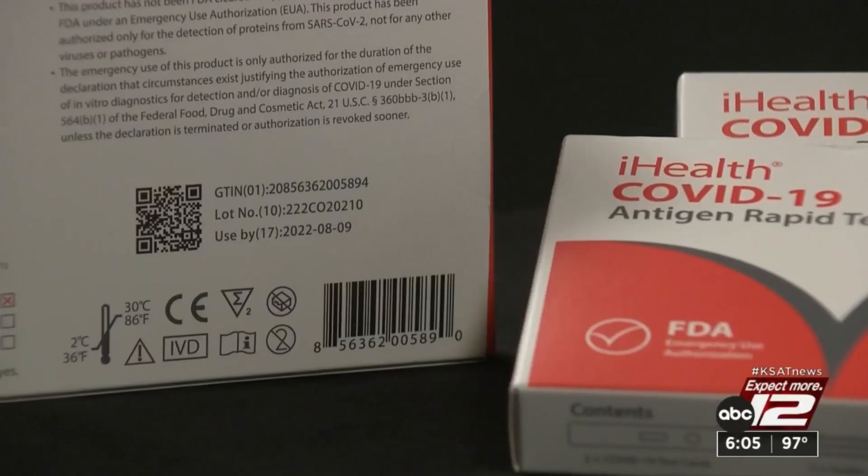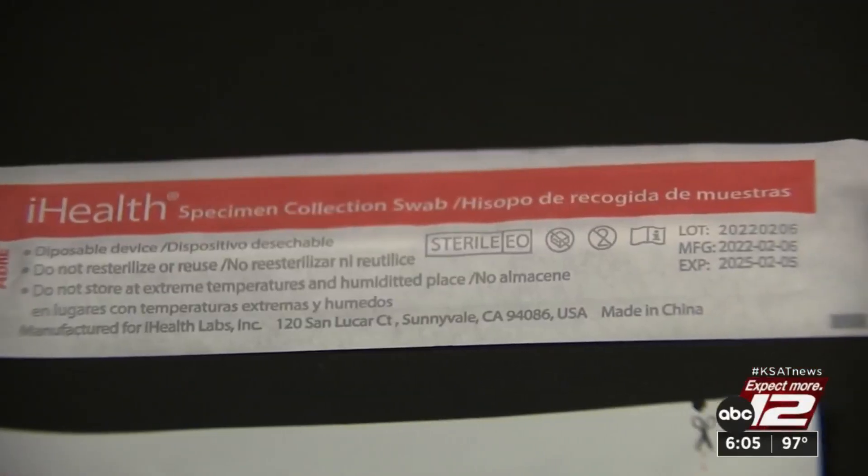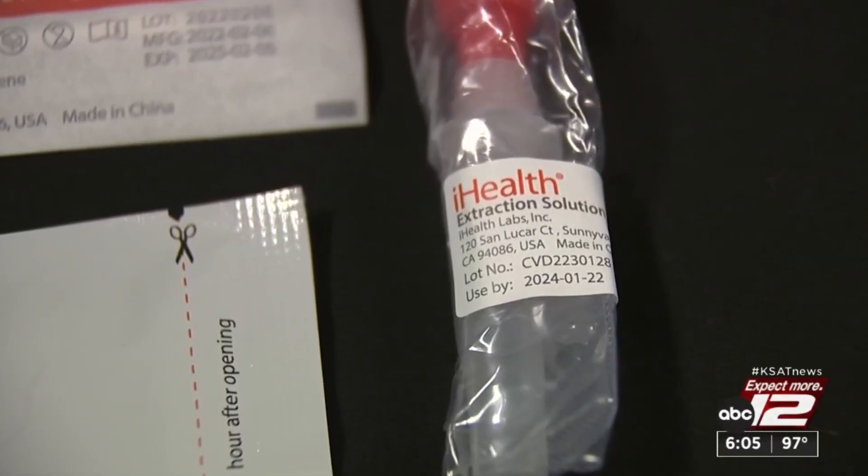The iHealth box has an expiration date on the back. If you look closely, so do the swabs and solution — and all three are different.